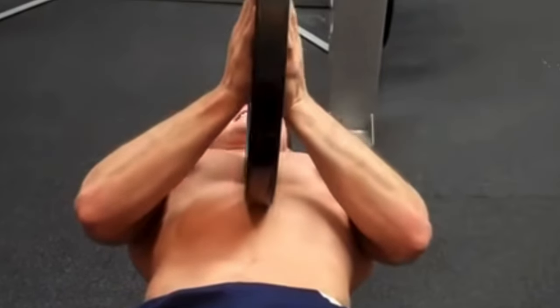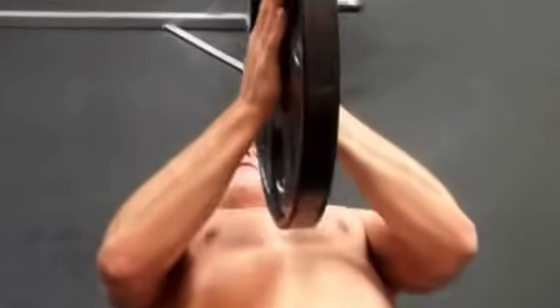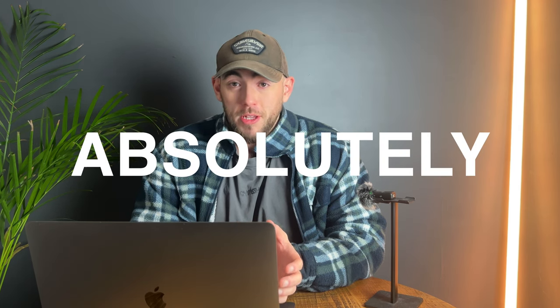Coming in at number two is the plate squeeze press. This isn't something you'll see very often, but I've seen it way too often in my opinion. Your ability to lift heavy weights with this exercise is actually very minimal — I would argue absolutely pointless. The stimulus is astronomically low and the risk of injury is astronomically high, so why would we do this exercise? The only reason you would do it is if you want your face caved in by a weight plate.